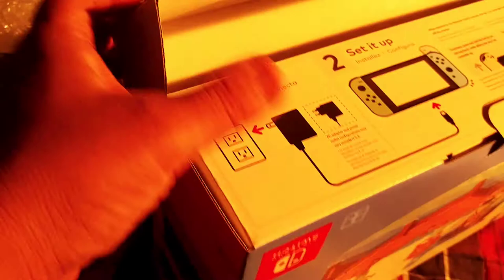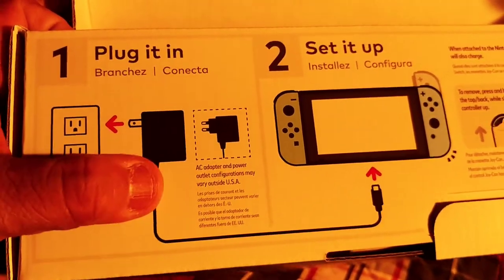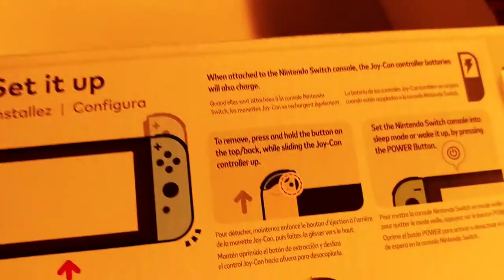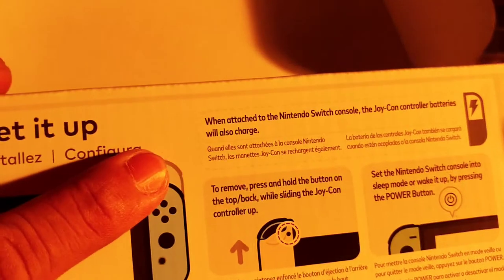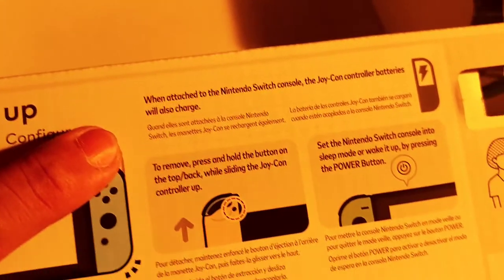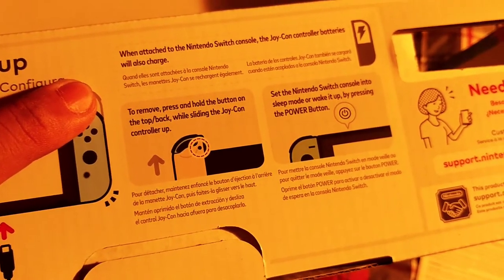So this is pretty much just the box. What it says here - you plug it in from your AC adapter to your Switch. When attached to the Nintendo Switch console, the Joy-Con controller batteries will also charge. Okay, well that makes sense.